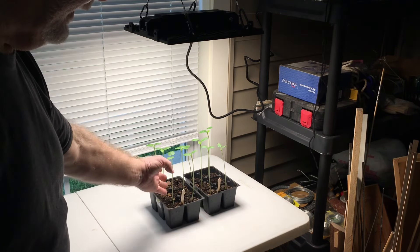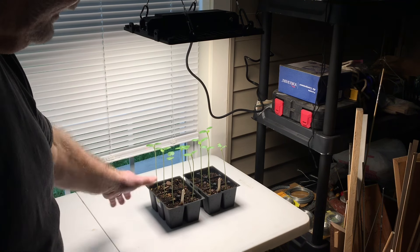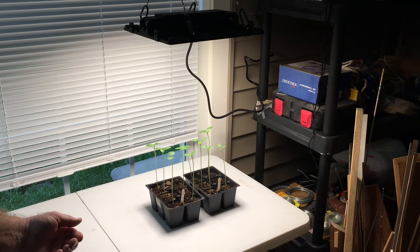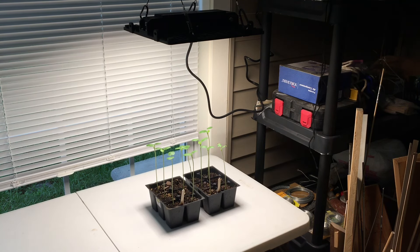The next step is I want to see how these grow and deal with the light, and I'm going to start some additional vegetables. Now the first few days while I'm germinating, they don't need to be under the light — when they're under the ground in that seed, they don't need the light. But as soon as those seedlings poke their head above the dirt, it's time to get them under the light. Can't wait to see that happen.